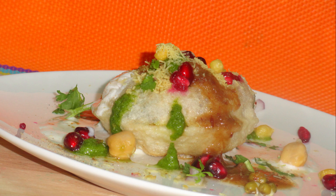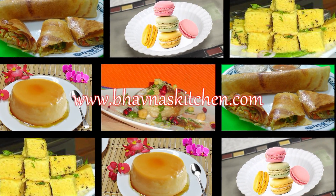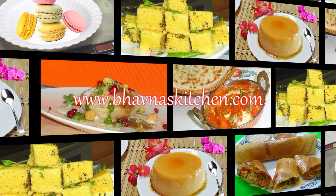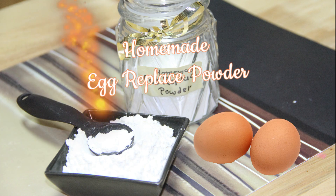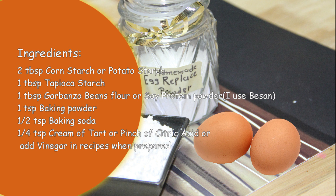Hi, welcome to Bauna's Kitchen! Today I'm going to show you how to make your own egg replacer powder. I have been using egg replacer for so long now, and I thought of sharing it with you all because I had so many viewers telling me that they cannot find egg replacer powder easily.